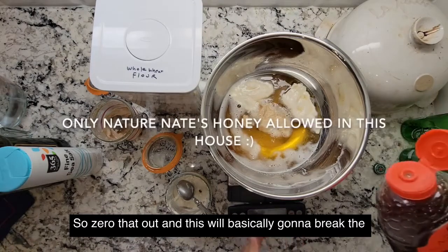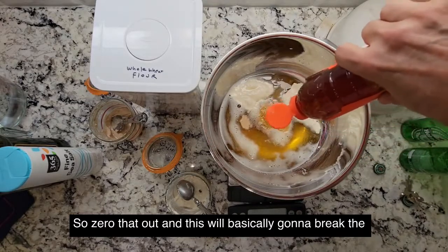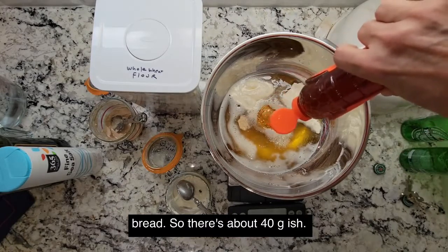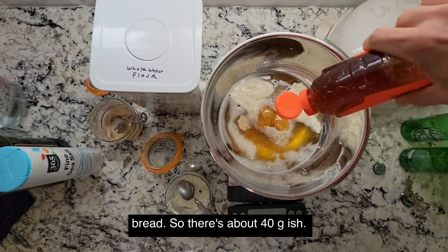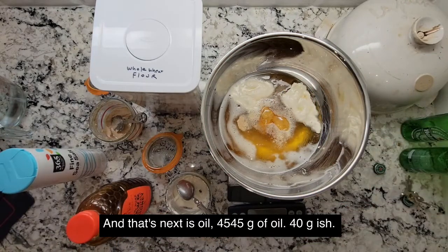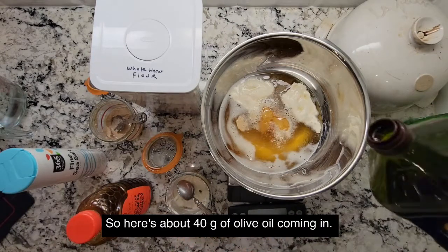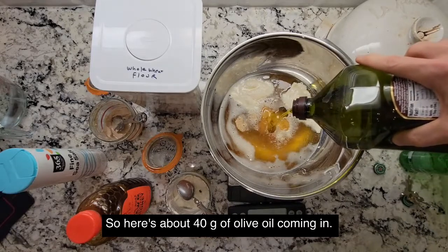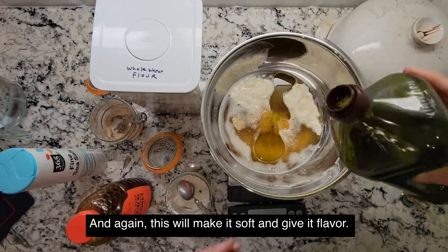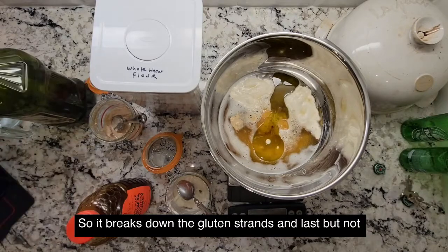Next is 45 grams of honey. Zero that out. This will basically break the dough up, make it soft, make it a little sweet. I'm going to use this for pizza and for bread. So there's about 40 grams. Next is oil — 45 grams of olive oil coming in. This will make it soft and give it flavor. It breaks down the gluten strands.